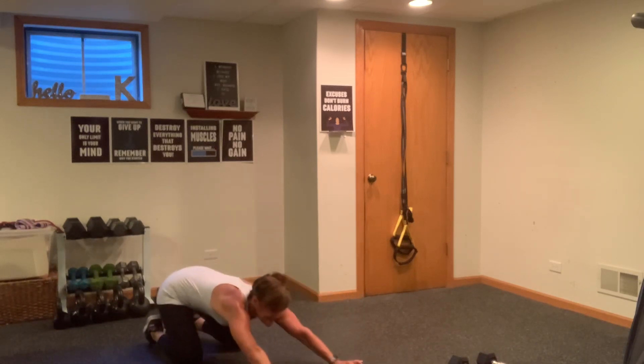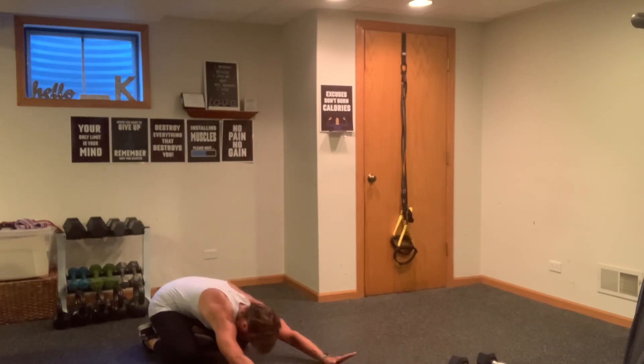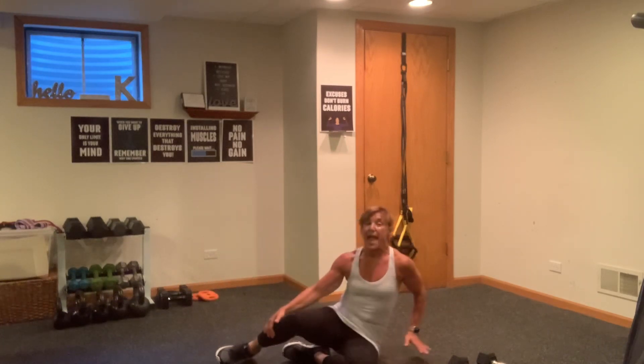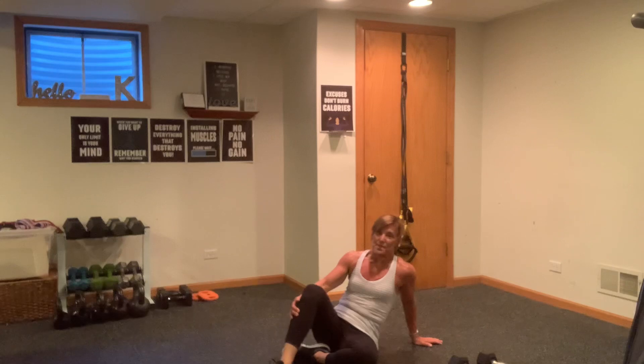In my opinion, it's an exercise you can do daily. All right, flipping it over, guys. We're going to do some chest, some abs, and then a little leg sizzler, and we are done.